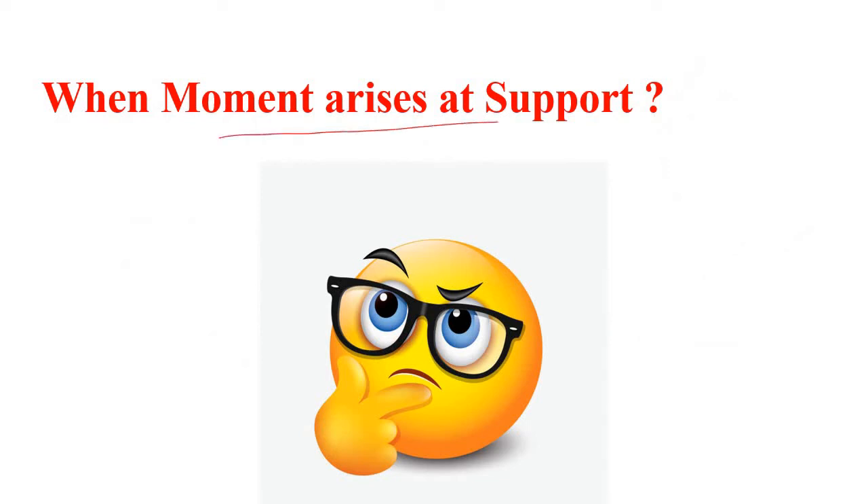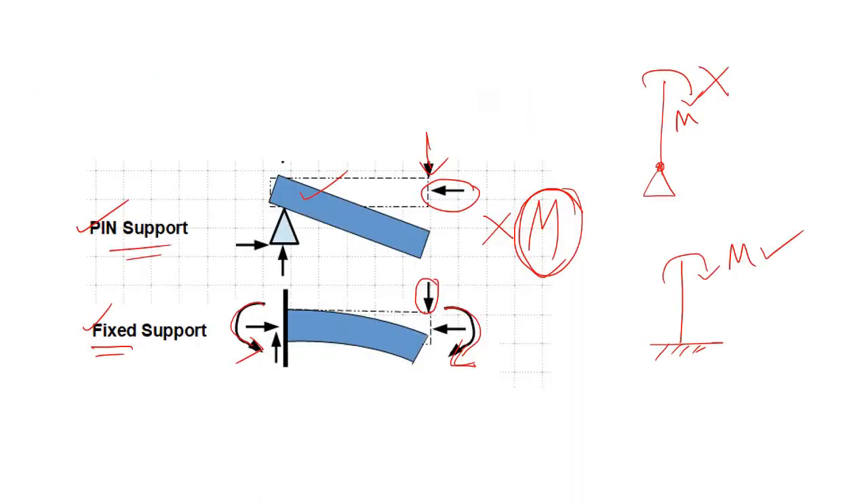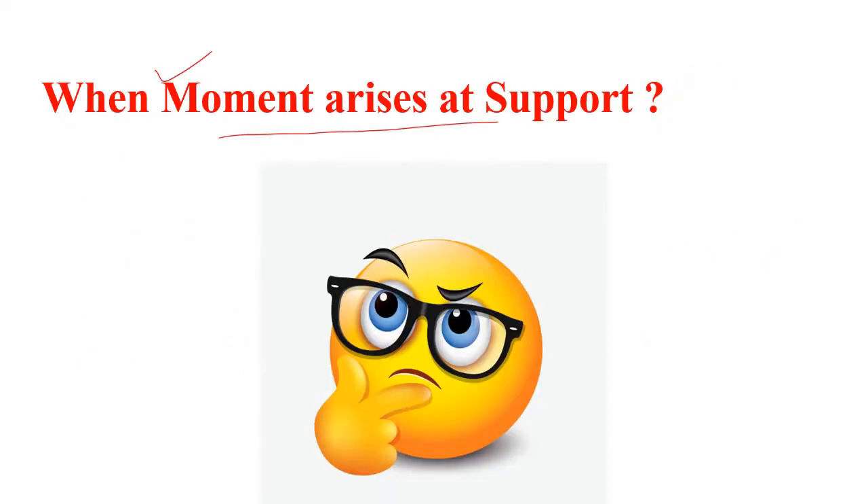Now the question arises: when does moment arise at the support? You've understood that in case of a fixed base we can apply moment, meaning if there is moment at the support we need to use a fixed base. So when will moment come at our support? Let's understand using an example.